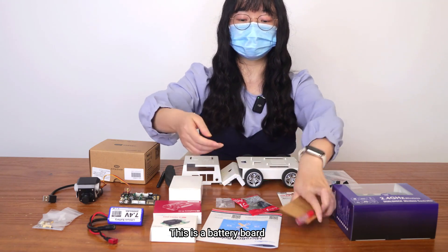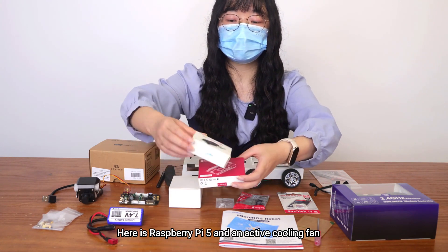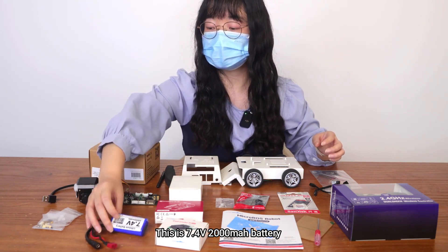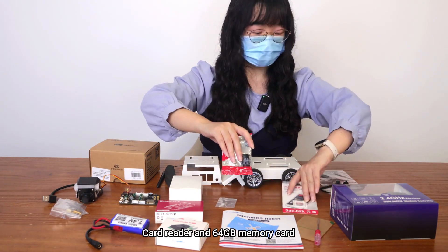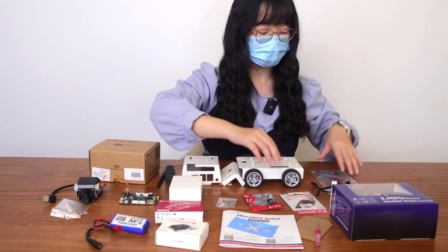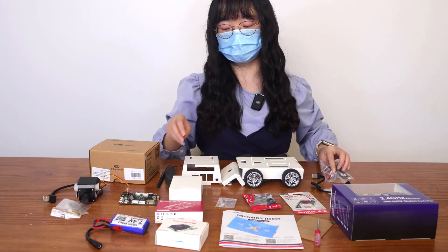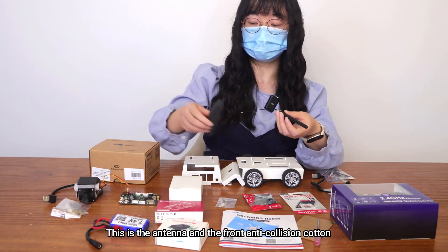This is a battery board. Here is the Raspberry Pi 5 and an active cooling fan. This is a 7.4V 2000mAh battery. Screw copper column package. Card reader and 64GB memory card. These are the decorative stickers provided, along with the antenna and front end cushion cotton.